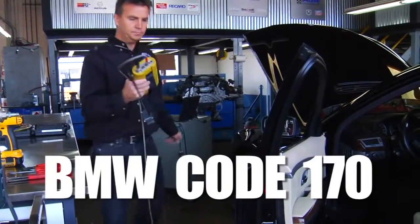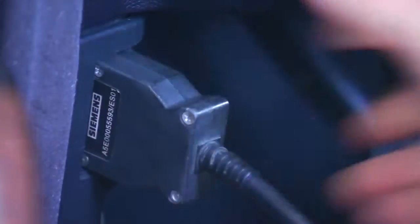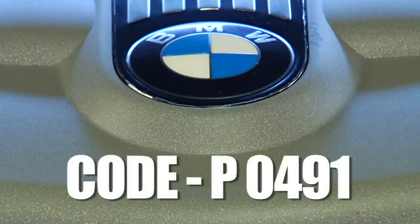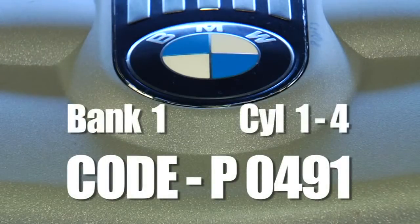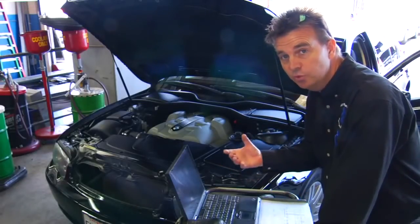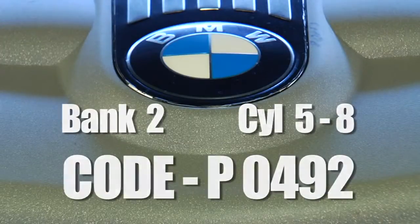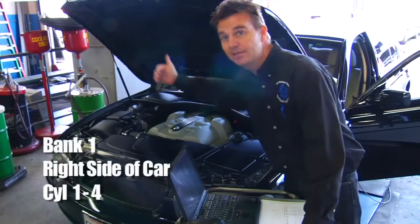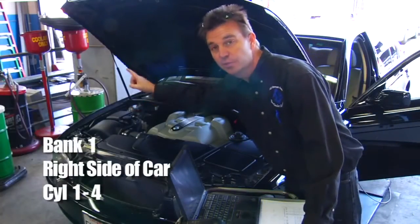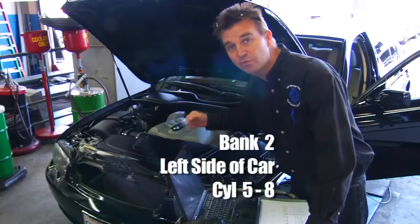If you're using a BMW factory scan tool, the code is 170, which is secondary air injection low flow. With a generic scan tool, that will be code P0491 for bank one, which is cylinders one through four. For bank two it will be P0492, covering cylinders five through eight. Bank one is the right side of the car and bank two is the left side.